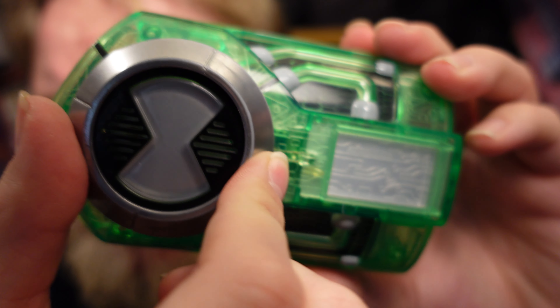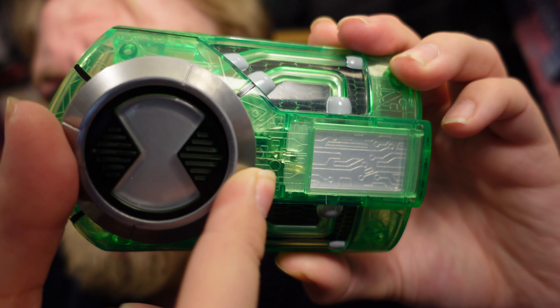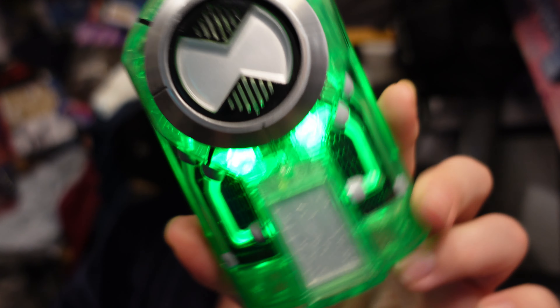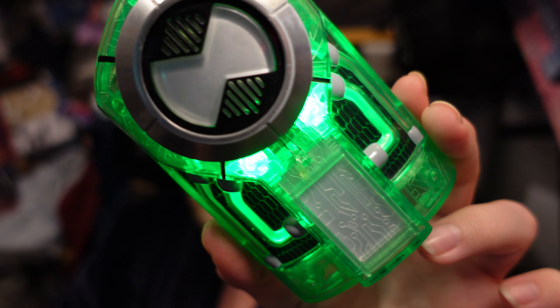In a perfect world this would have popped up so you could slam it down — basically just the functions of the Ultimate Omnitrix without the crystal toppers, just making a transformation sound effect. That would have been enough. Still, I love the look of this thing and for £15 I cannot argue with that. It is the most difficult to put on and take off though. The good news is you can use the strap from the disc Ultimatrix on this one.